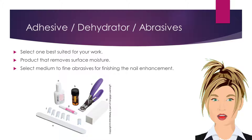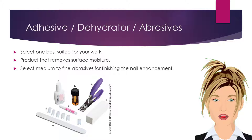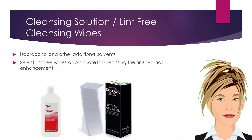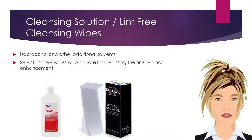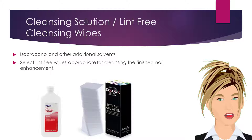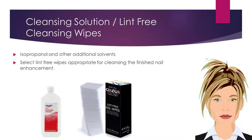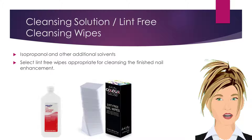Choose a dehydrator product that sufficiently removes surface moisture. Select medium to fine grit abrasives for finishing the nail enhancement. 91% isopropanol rubbing alcohol and other additional solvents may be required. Use lint-free wipes appropriate for cleansing the finished nail enhancement, and for keeping your brush free of product buildup.